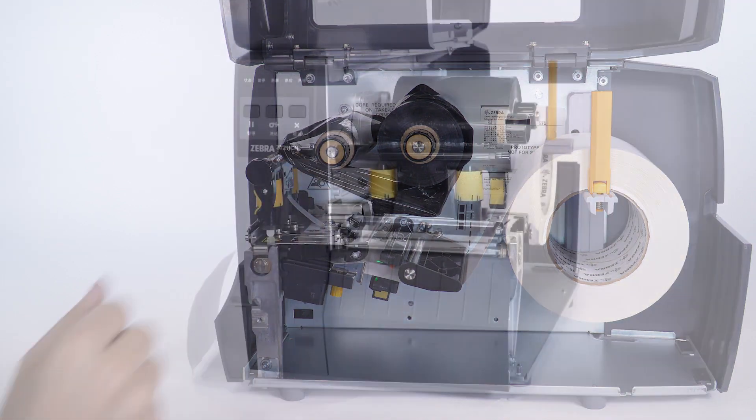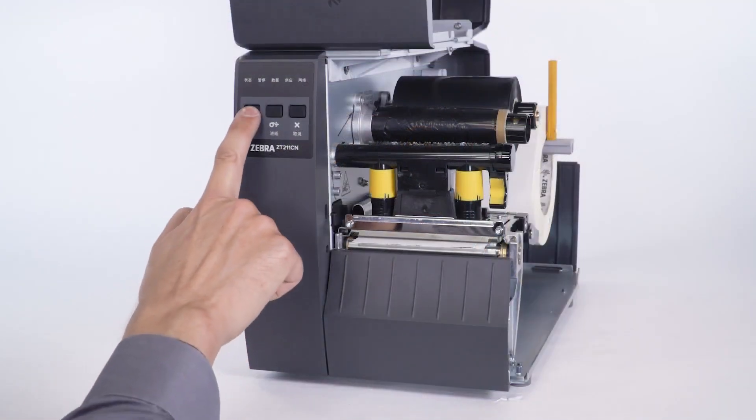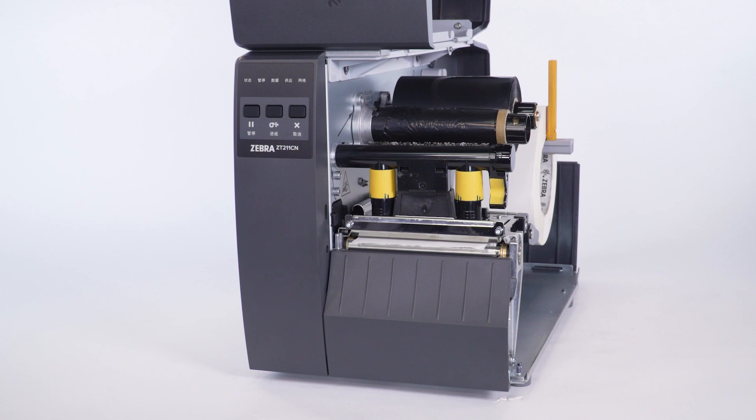Close the print head. Press pause. The supplies light will flash while the printer calibrates to the media.